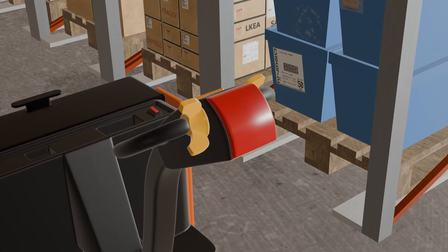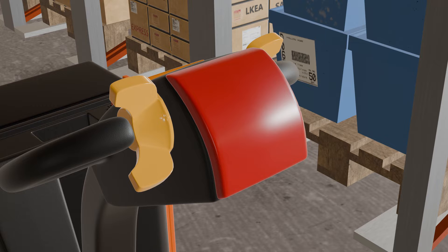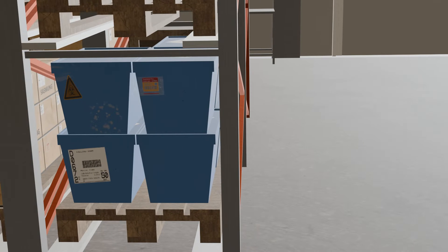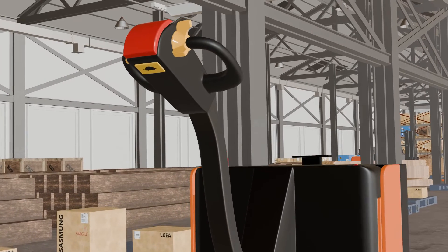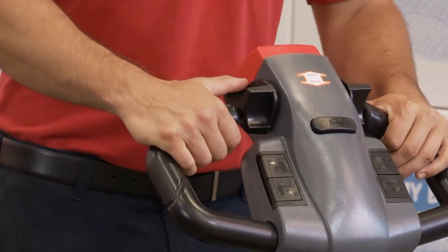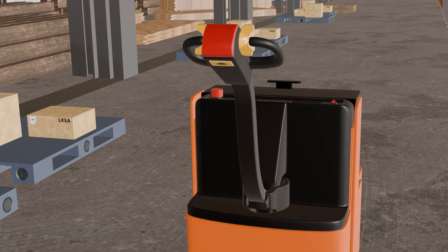On top of the handle, you may find an emergency reverse button or an anti-collision button. This button is designed to quickly reverse the direction of the electric pallet jack in case of emergencies or to avoid collisions. The emergency reverse button will be red in color. Simply pressing and holding it will cause the pallet jack to instantly halt its movement, helping to prevent accidents and minimize damage.